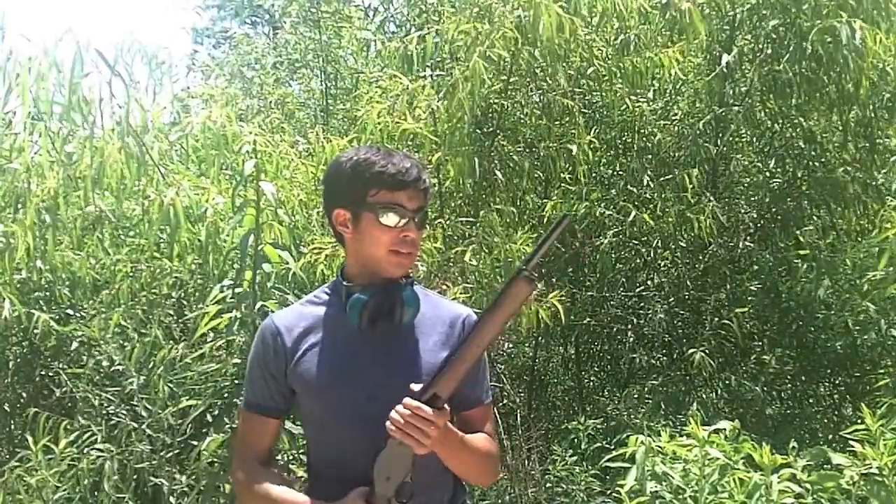I'm making this video as a video response to Brandon40141. He's got a contest going where you've got to make a video of your favorite gun, and you'll be entered in a chance to win a knife. So that's what I've done here.